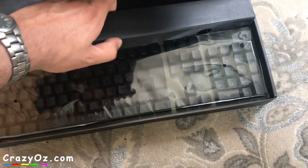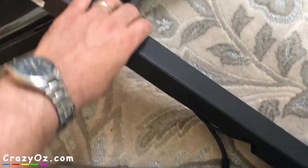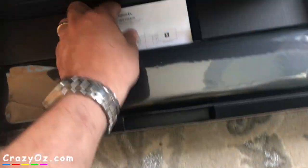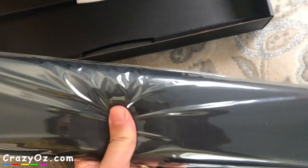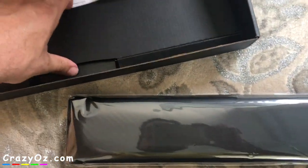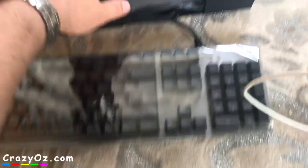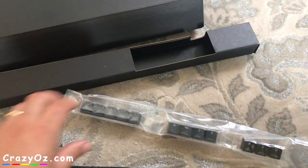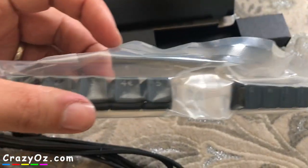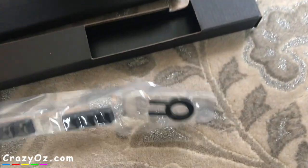So here it is. The cable's in there. Palm rest. So that's all you get in the box really - there's some paperwork, you get the palm rest and the keyboard. Now I've taken the cable out of the box I also noticed there's some extra keys it comes with. There are some keys there and I suppose this thing is for taking the key off.